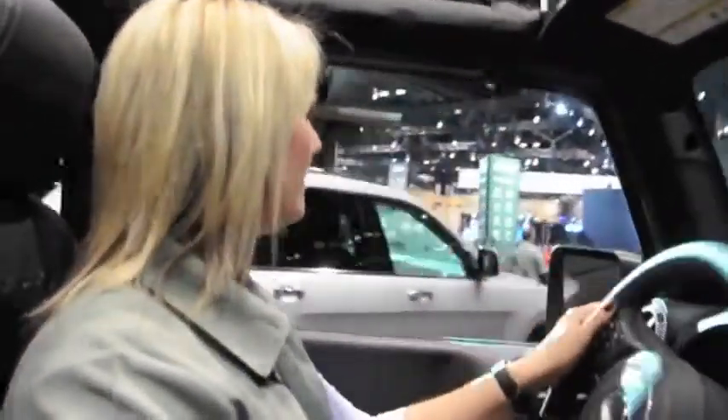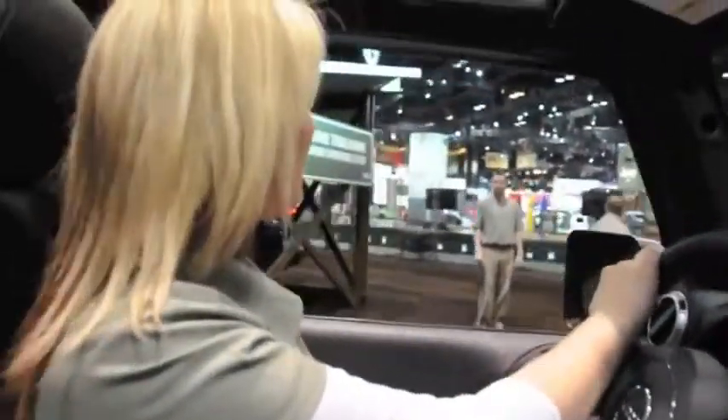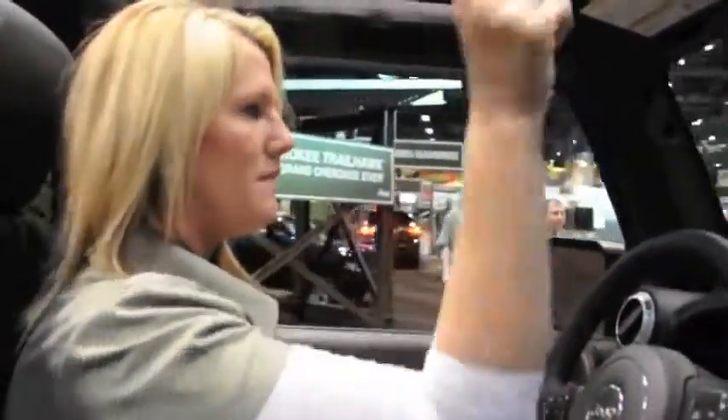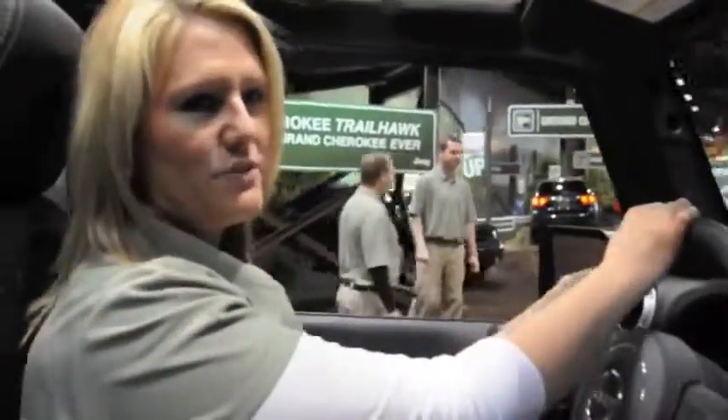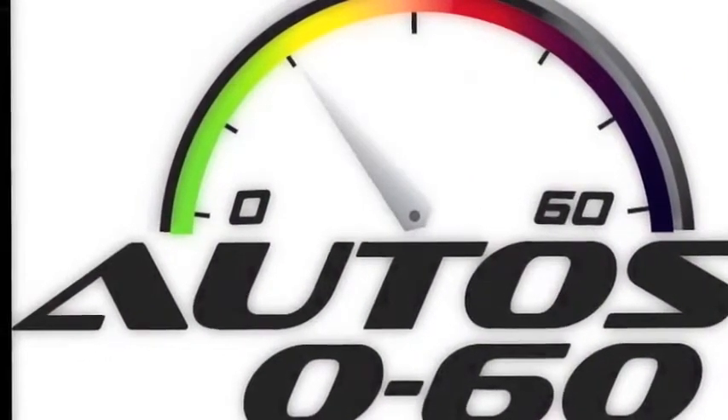All the doors are removable. The windshield can fold forward like the old Army Jeep. It comes standard with the Sunrider soft top, but a three-piece hard top is an option and the whole thing is removable. This one starts in the mid-30s. Thanks for riding with me. Have a good afternoon.